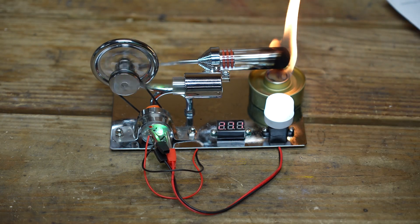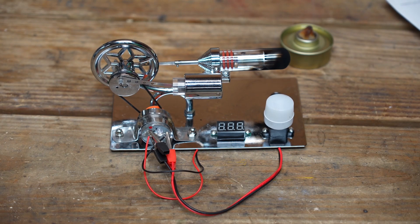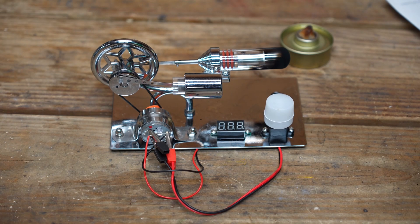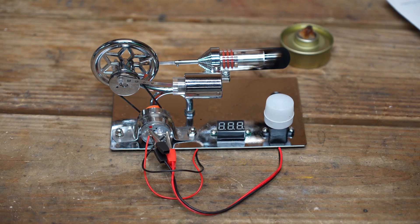I really like the Sterling generator. My final thoughts: I really think it would be a great kit to teach somebody, maybe a younger person, about some mechanics. It'll also teach them a little bit about electricity as well. And it's just a fun kit to assemble. It's great hands-on experience. I also think hobbyists would enjoy something like this.